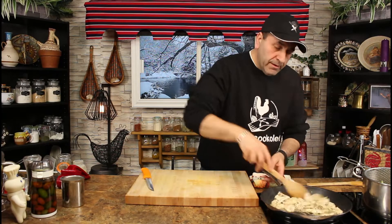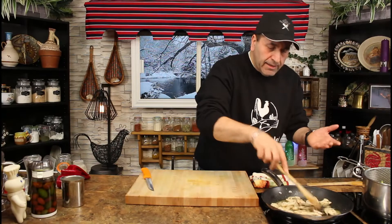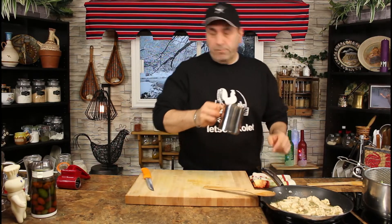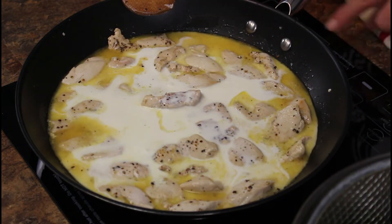The chicken here is almost fully cooked. You just press on one piece — if it separates easily, it's fully cooked and ready to go. Now I'm gonna add the cream. The heavy cream I'm using is 35 percent, and we're going to cook the cream, bringing it to medium-high.